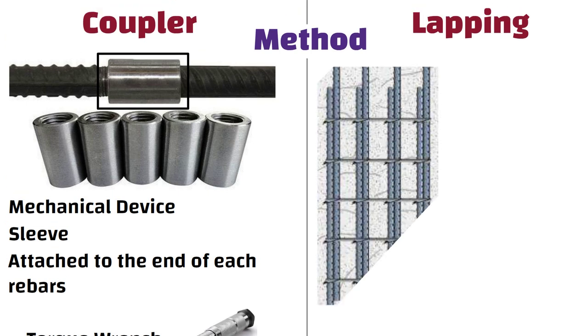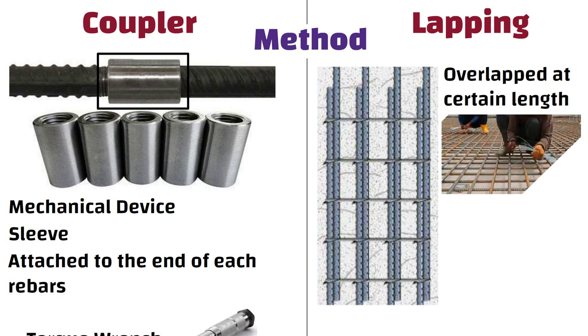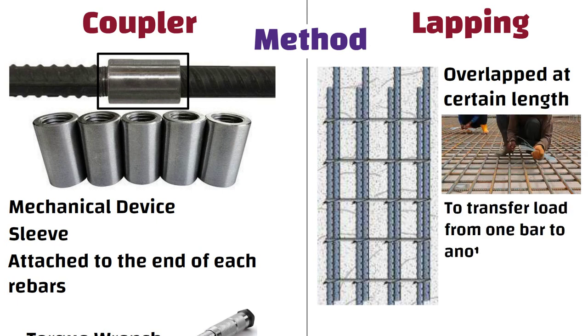Whereas, in case of lapping, two rebars are overlapped at a certain length and tied together using wire to transfer load from one bar to another.